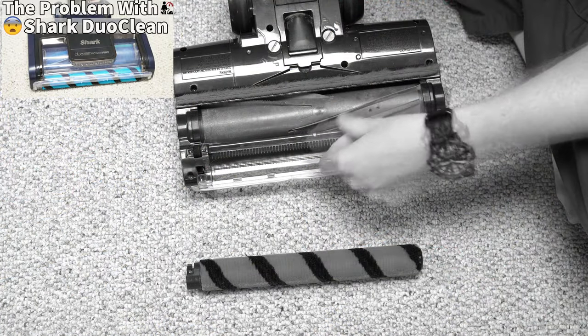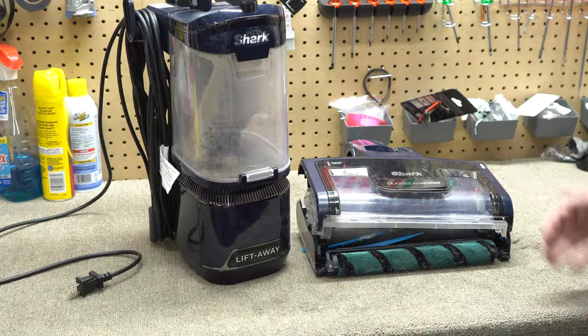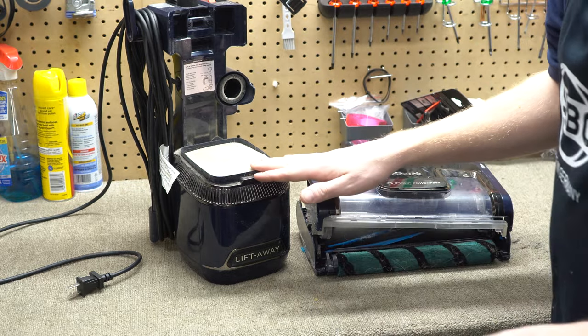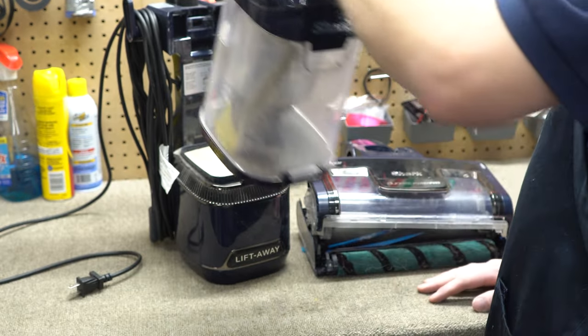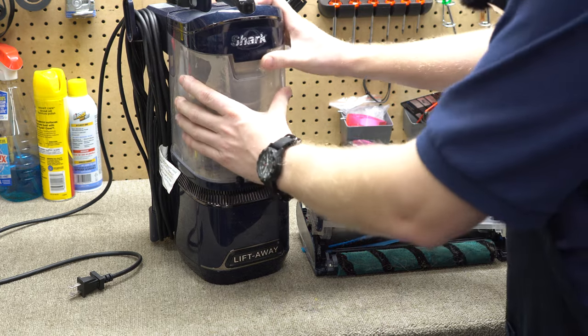Some things have happened that I said would happen. The fins are kind of dirty — they don't really work, spoiler alert. The other thing about this particular example is it was really well taken care of. Even though it is a little dusty, the filter is pretty clean and the brush roller is almost spotless, which I don't usually see on these.